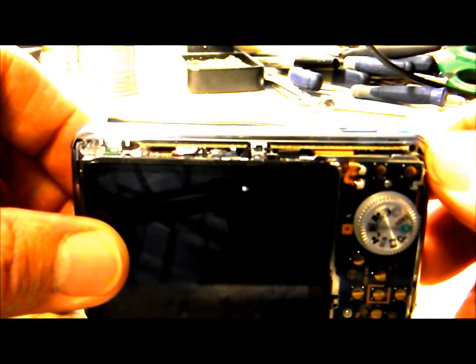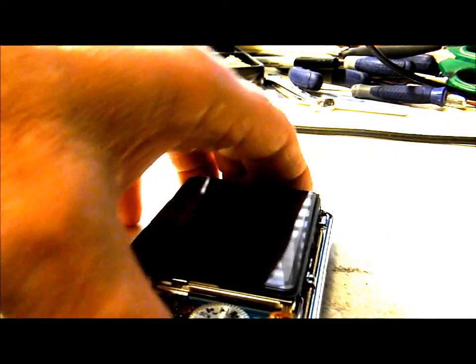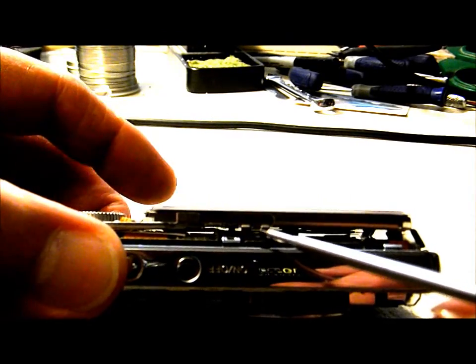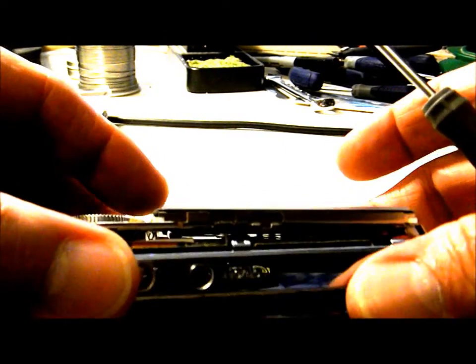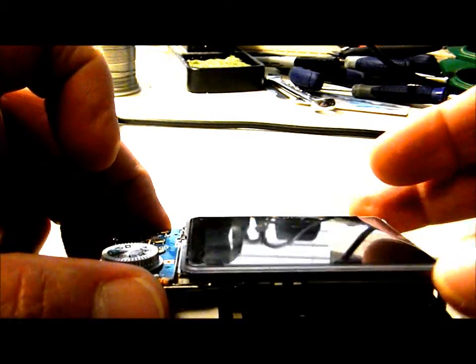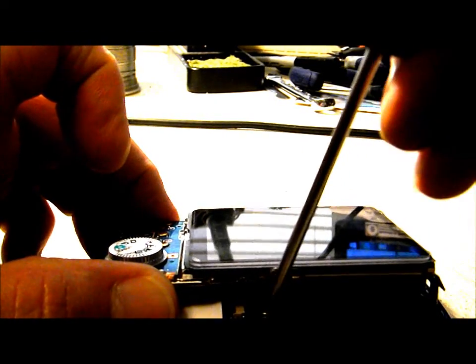Now that we've got the front and back covers off, we need to get to our shutter and power bar up here. There's one screw right behind the top of the LCD screen holder. The easiest way to access it is to disengage the clip in that location and get the LCD screen up enough to reach that screw.